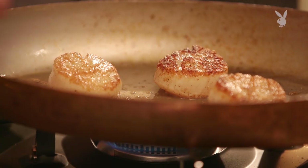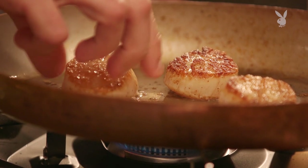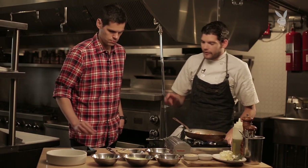When it comes to doneness, what do you want to be feeling? How spongy do you want it to be? To be honest, what I tell my cooks: your perfect seared scallop will feel like a fake boob. I shit you not.